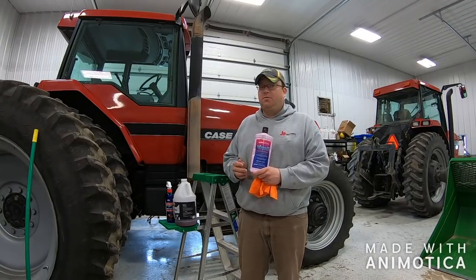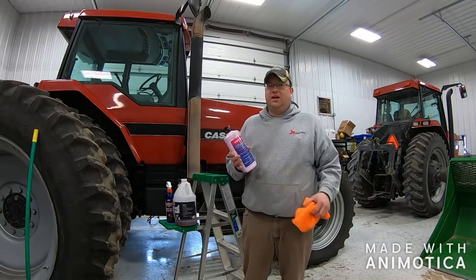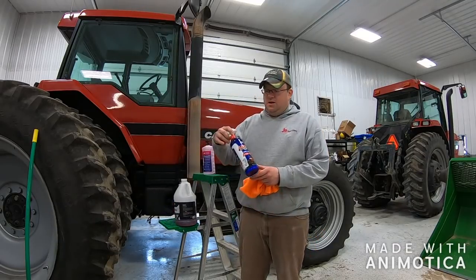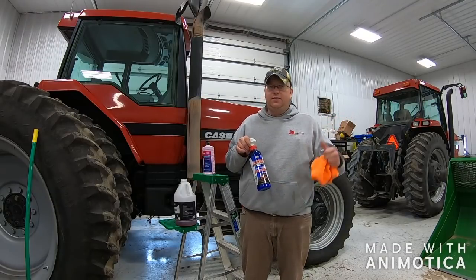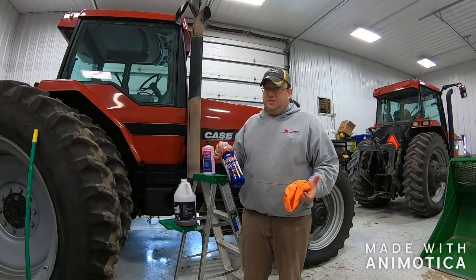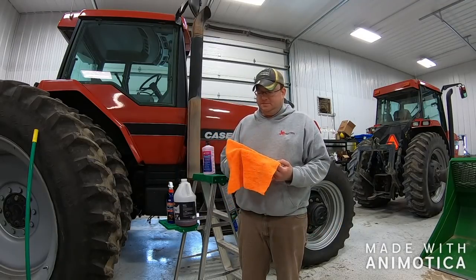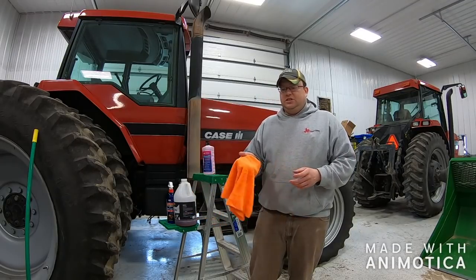I've had this bottle for probably three or four years, if not more. I've only used half of it, so you're not using a lot of product — this is going to last a long time. And then I used this Lucas Oil Slick Mist as a final wax. It's worked great on the 8940 for the last couple years. Keeps things looking nice and it's pretty easy to apply. I used about 10 of these microfiber towels. You can get them two for $0.88, so about $5 in towels. I'd just throw them away when we're done — that's just easier that way.